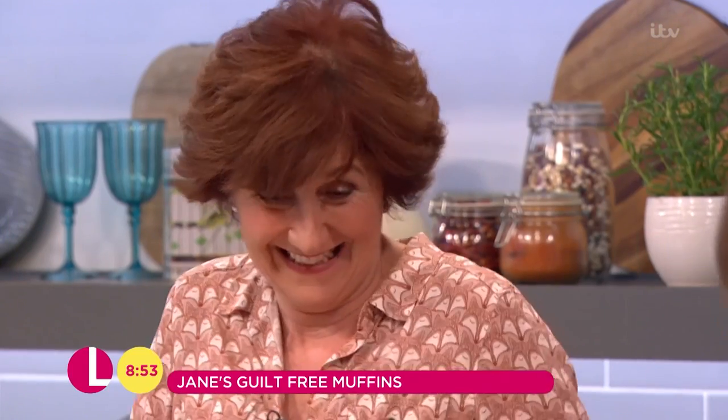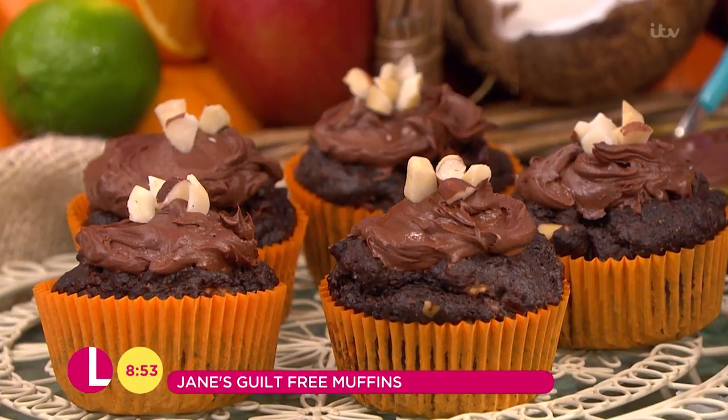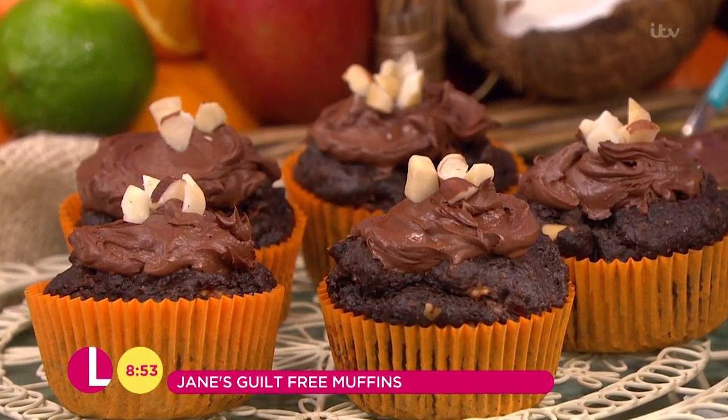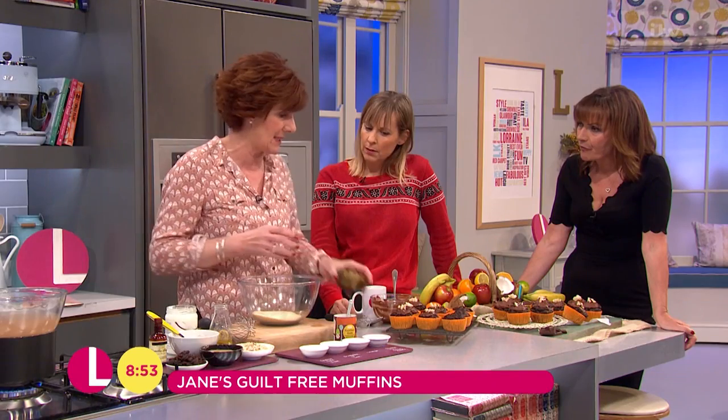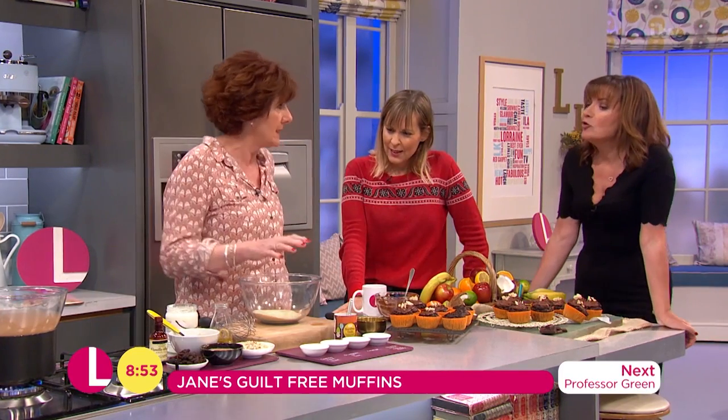Bananas - full of potassium, mood-boosting as well. I've got some lovely chopped Brazil nuts, which have got lots of things that make you feel better. The best thing about it is there's no added sugar. What? There is no gluten in there either. Are you telling me there is no added sugar? Yeah, no added sugar. There's natural sugar in the bananas.